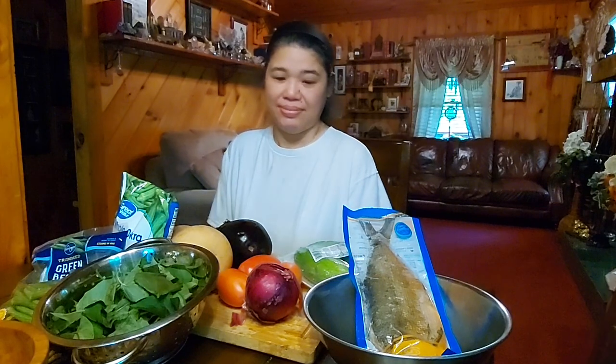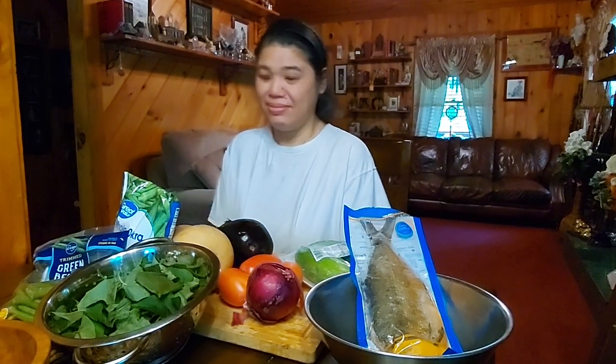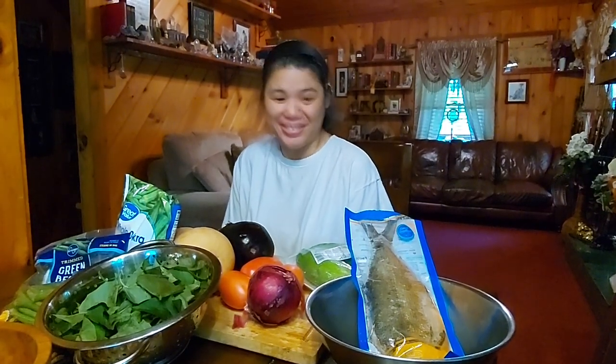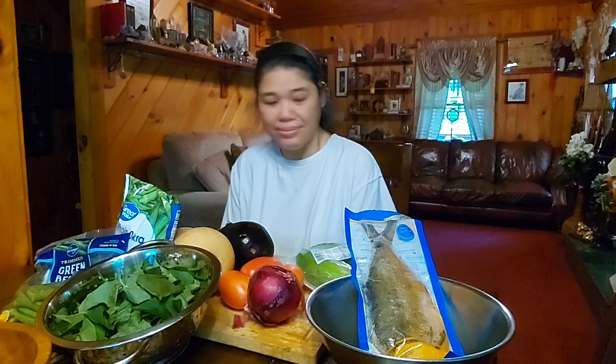Hello everybody, thanks for joining us today on Vacation Station TV. This portion of our programming is going to be cooking with Marie. What the heck is Marie doing in the kitchen today? She's cooking and putting together a Filipino dish, which is a very traditional dish.